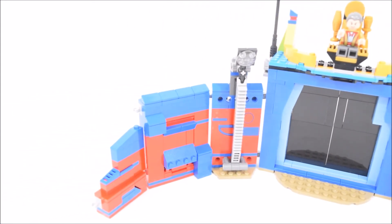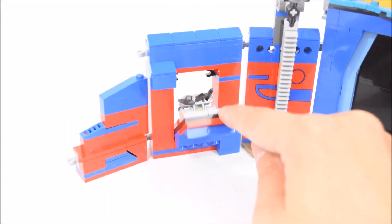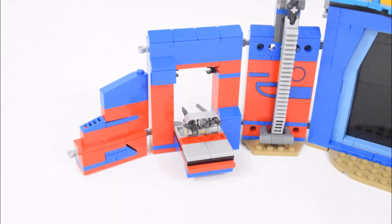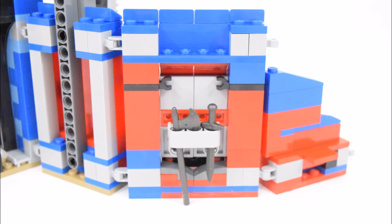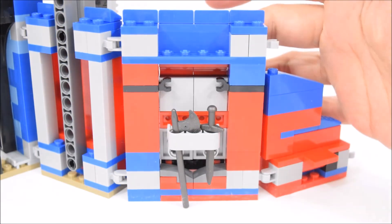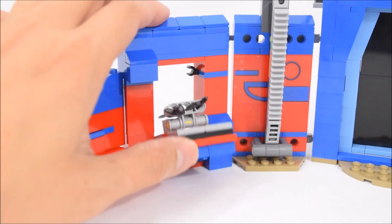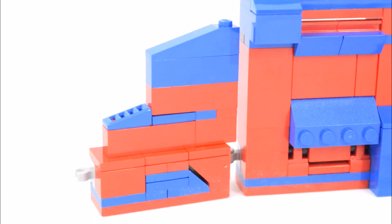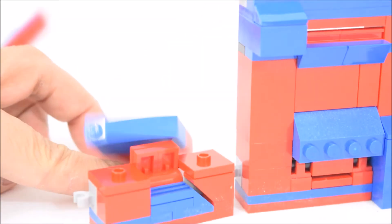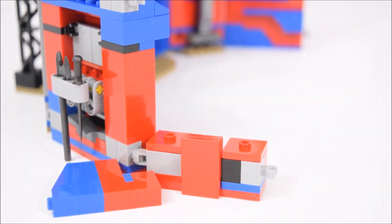Moving on to the next wall section — in this wall is a hidden weapon cache. The weapons here are meant to include a sword, a halberd, and a brown spear, but my set was missing the brown spear. Opening the cache is just a matter of pulling it forward, and closing it is easy as well. This last section of the arena wall also has a hidden function: a small lever at the back of the wall causes the wall to fall apart.